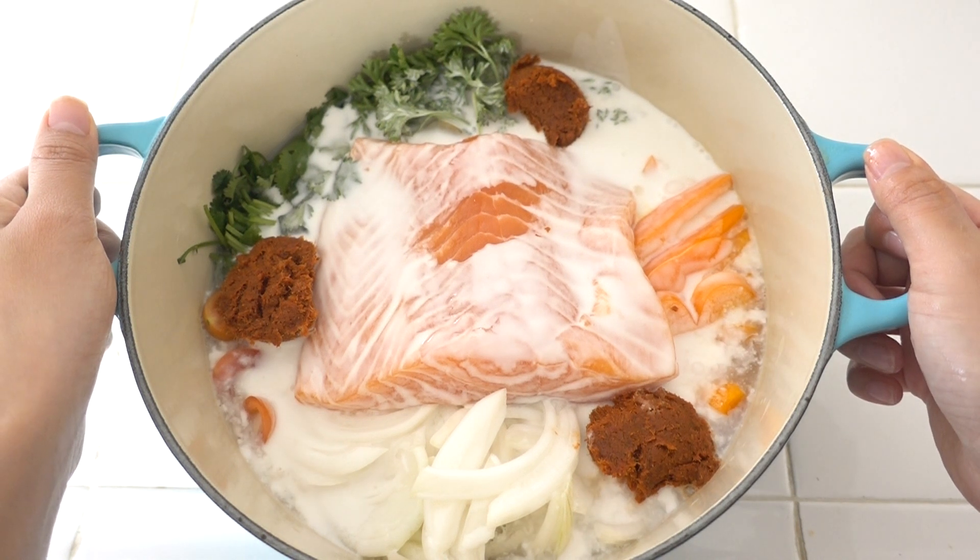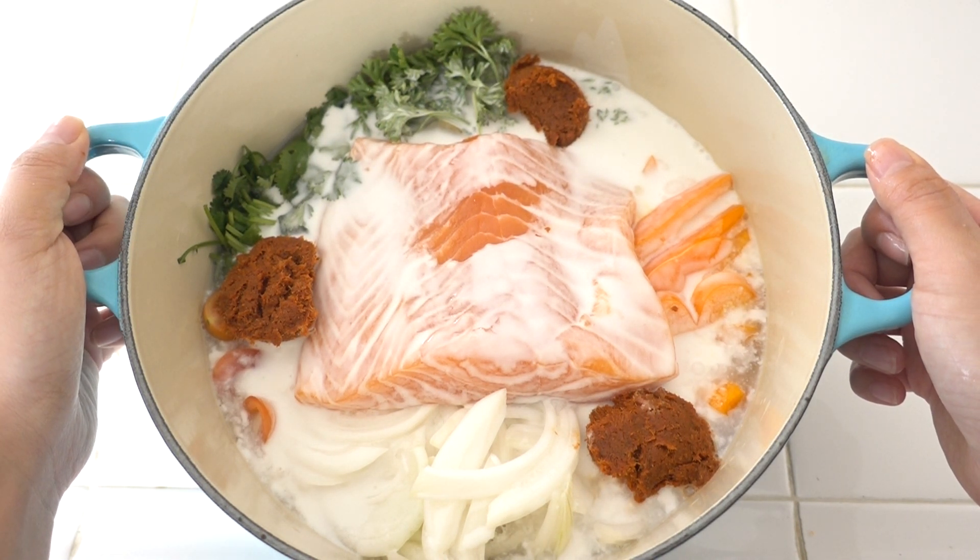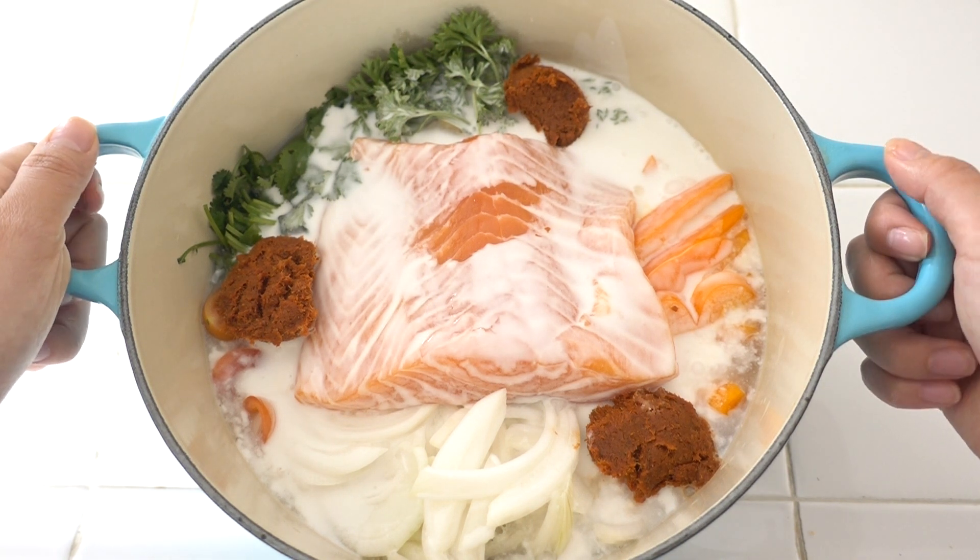Bring it to the stove. Turn it to high heat until it's boiled, then turn it to a simmer for an additional 15 minutes. Let's go!